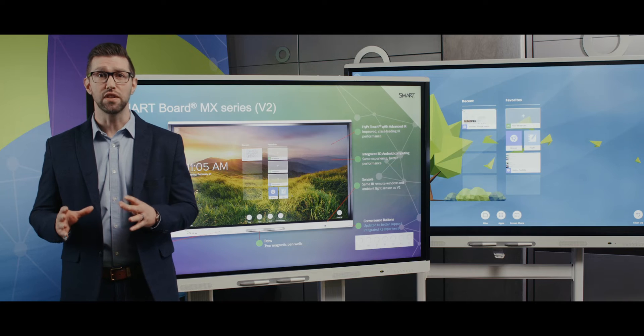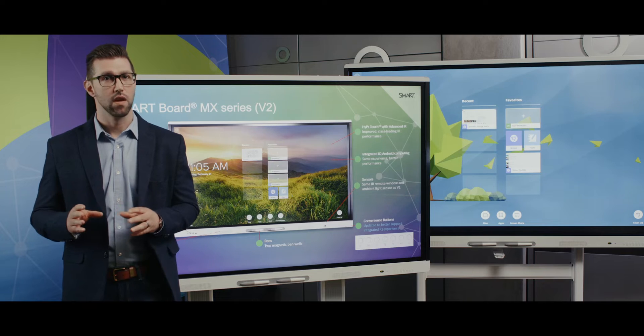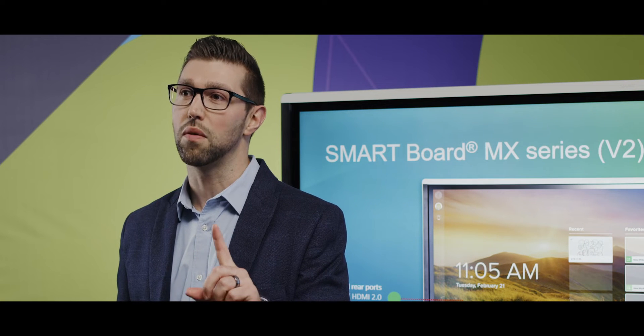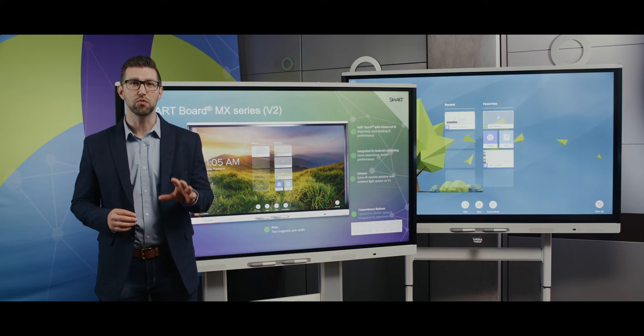The MX Series now has HyperTouch with Advanced IR, which provides an improved writing and touch experience. You'll see noticeable improvements in accuracy and inking performance, all optimized for the SmartBoard MX Series. 20 simultaneous points of touch are supported in both Windows and Mac. Unlike competitors who offer single touch on Mac, Smart customers have the right level of support on either platform.